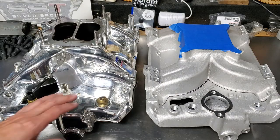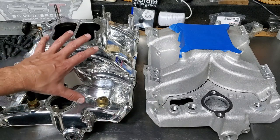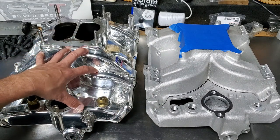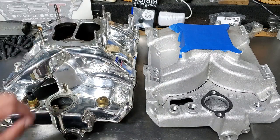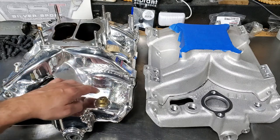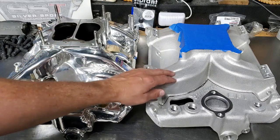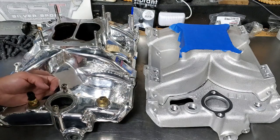In case some of you are wondering about the difference between the two intake manifolds — this is an RPM Performer from Edelbrock and this is the new Torquer 2. The Edelbrock is clearly chrome plated, so I didn't want to cut this one up. If you have a raw one like this you can do the same procedure.